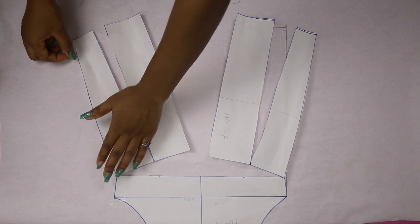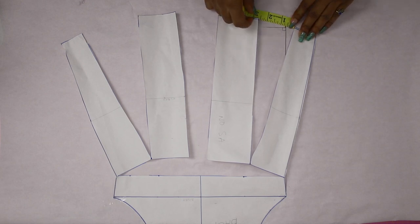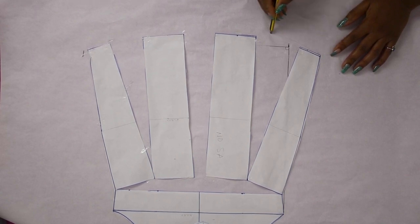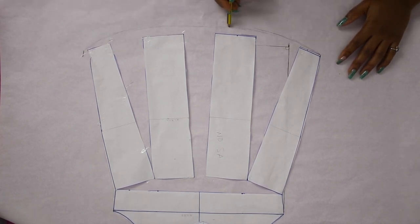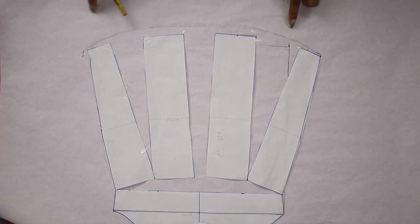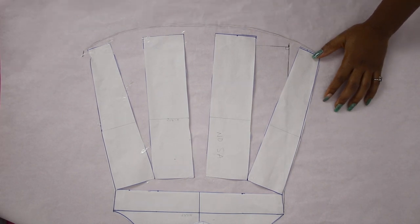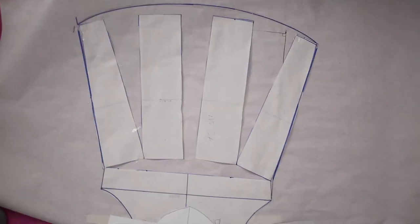Go ahead and stretch out this pattern — be as voluminous as you want, or less voluminous. In my case I decided not to make it too wide this time, so I spread the pieces about 2.5 inches apart. It doesn't have to be even. Go ahead and tape it down, then connect with a curve from one end to the other. You can drop this curve down more so the fabric flows more over the cuff.